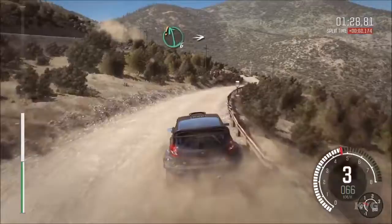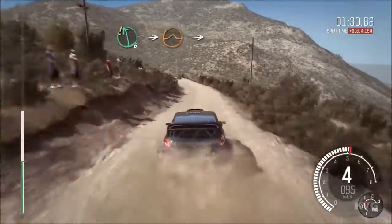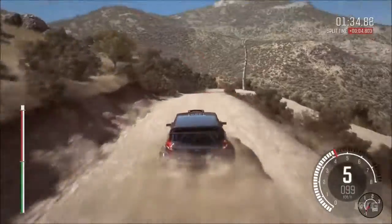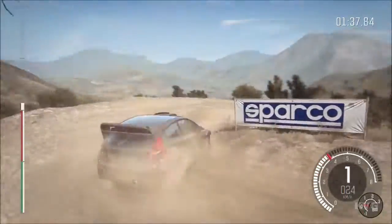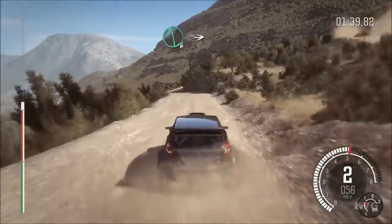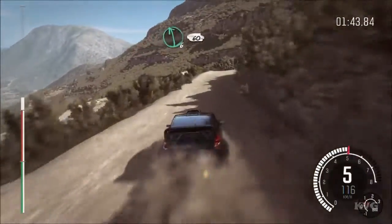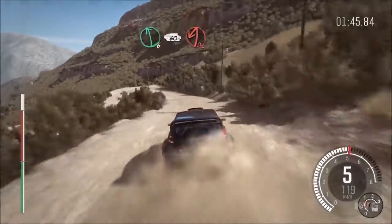Left 6, into big jump and jump. Immediate acute right. Left 6, into right 6 long, 80 over crest. Left 6, braking 60 down, acute left.